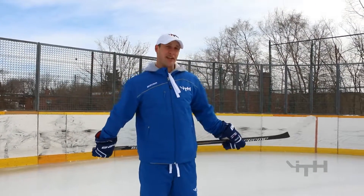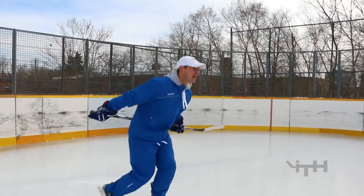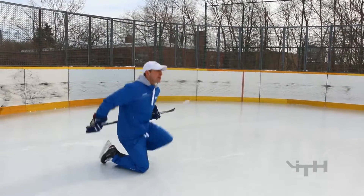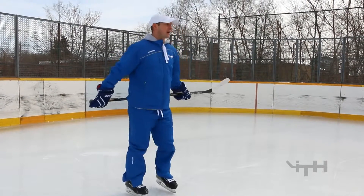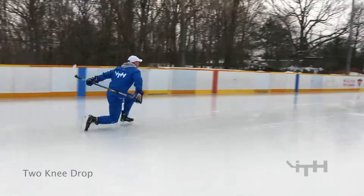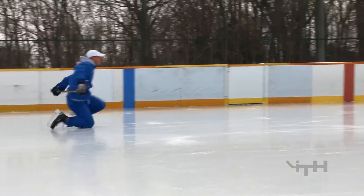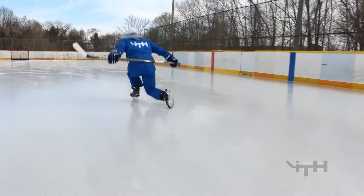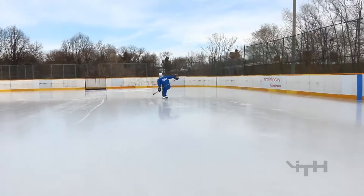We're going to want to see how quickly the players can get up. I always recommend that when they fall and when they go down, they go down to their two knees and just see if they can quickly jump straight up to their feet. It doesn't matter which leg lifts them up first, but it's a good idea to alternate on both. Next one's in.